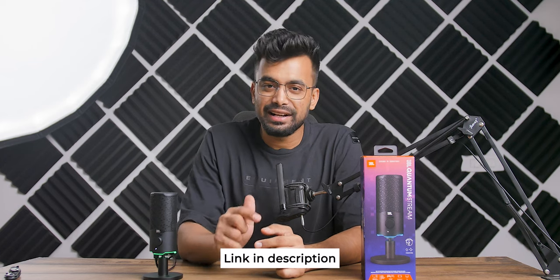Hey, what's up — my name is Shivam. Before getting to the video, if you want to find the best deals on this microphone you can check out the first link in the description below.